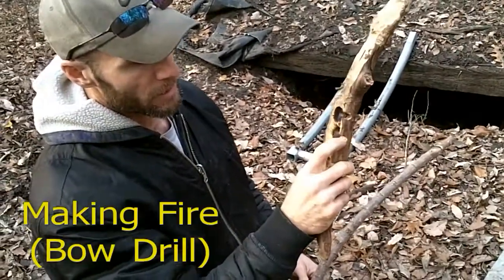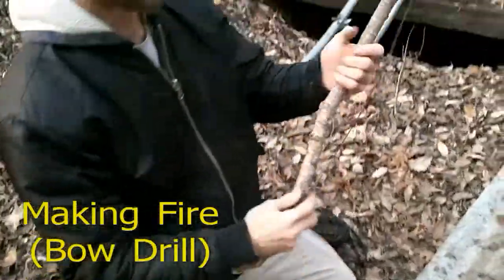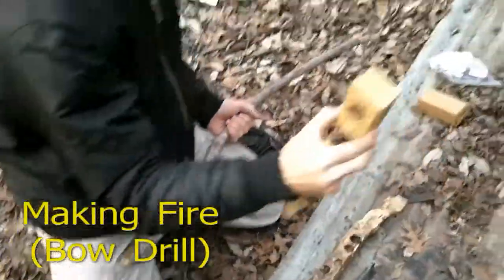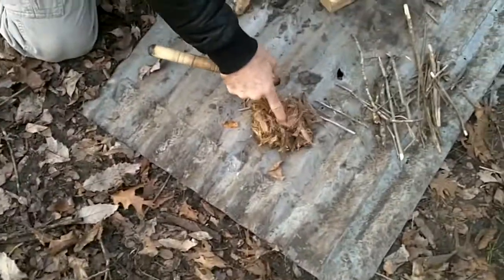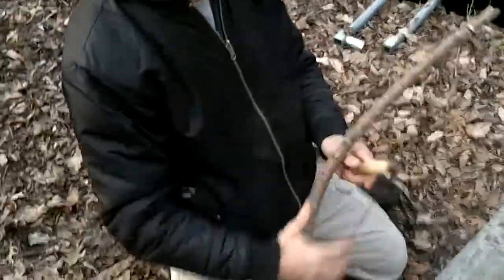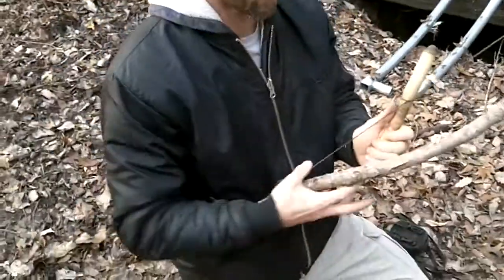I've got a socket here that's going to catch my ember, my dust in the ember. I've got a bow, I've got a spindle, and I've got a socket. And I've got a tinder bundle here — that's what I'm going to make flame with. I'm going to drop my coal in there and blow that into flame, and then we'll try to build a fire with that and get this started.